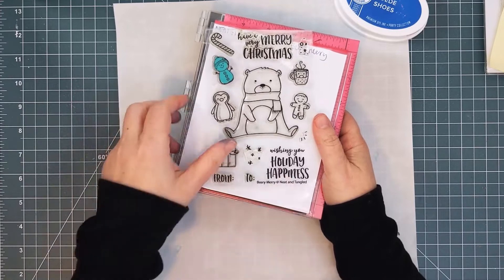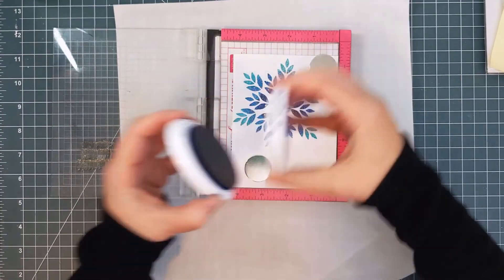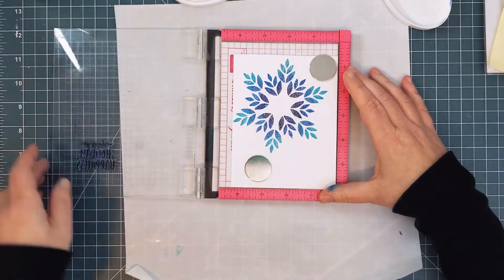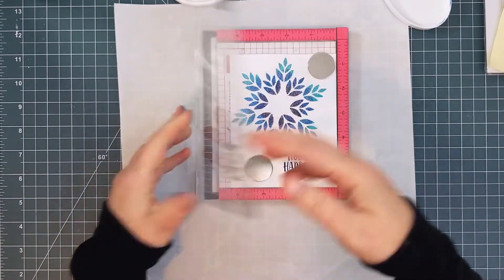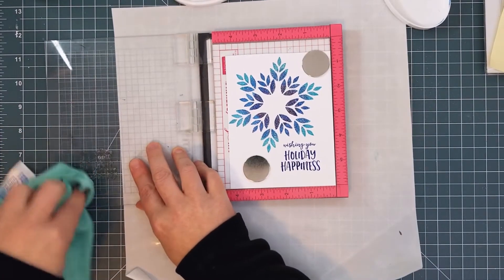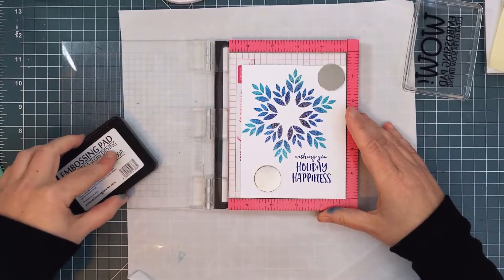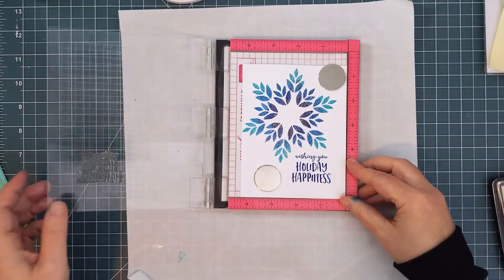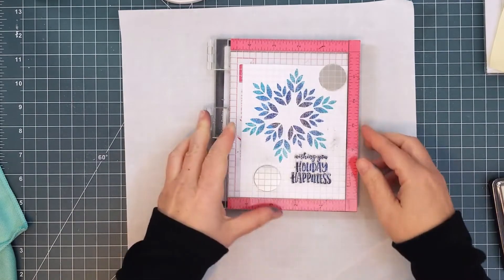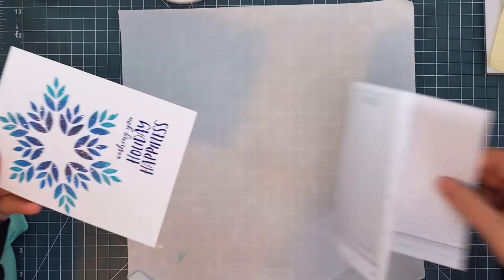I chose a sentiment from Berry Mary. I almost always stamp my sentiments in black, but I decided this time to tie this sentiment to the snowflake by using the same dark blue ink and embossing it as well. Again, I made sure the stamp was very clean before using the embossing ink, and this time, because I used my MISTI, I knew that it would stamp exactly in the same spot.